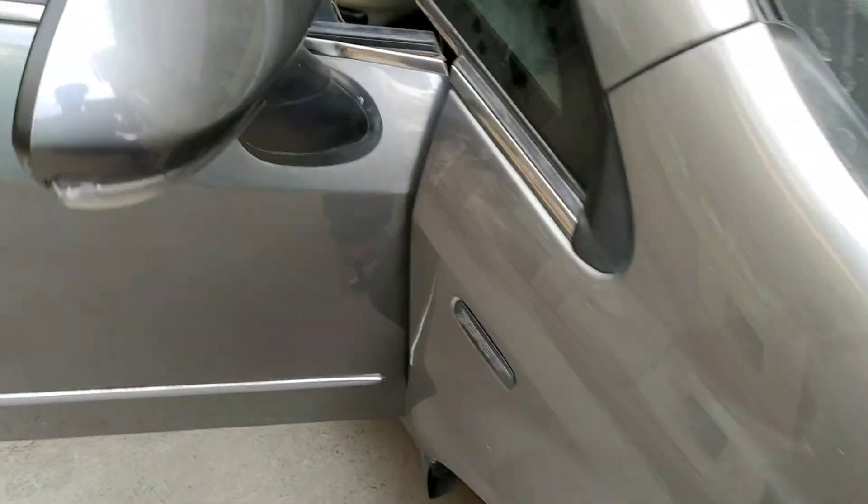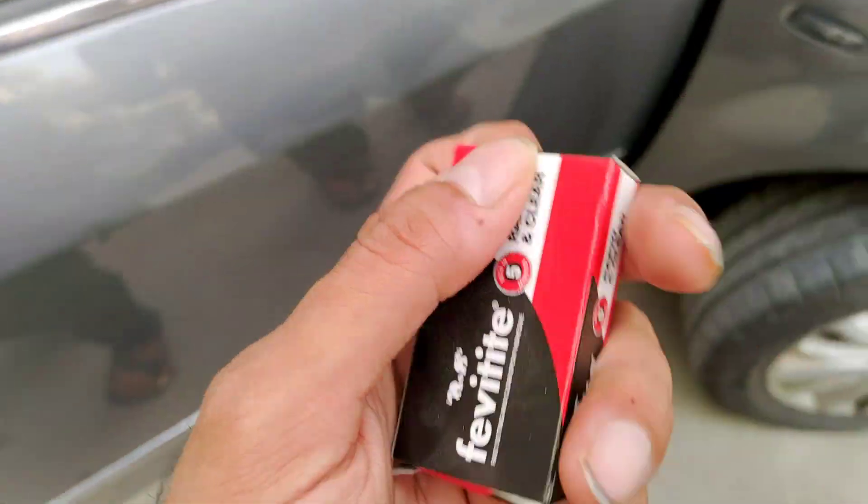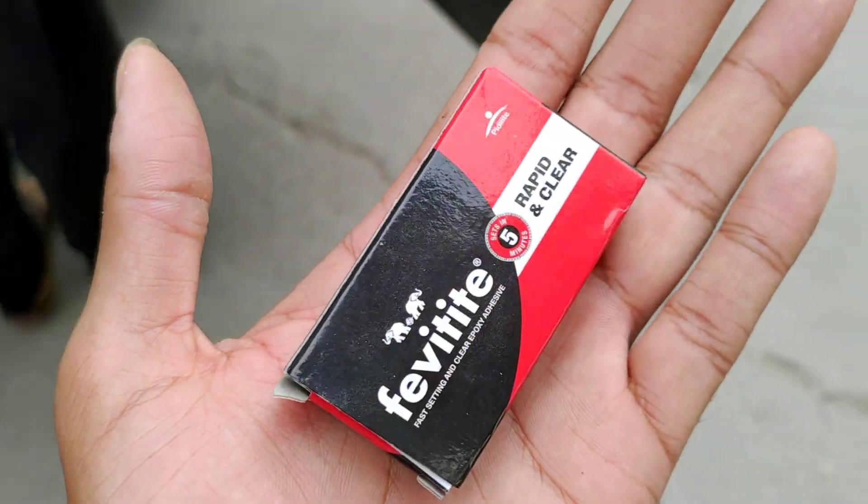Hello everyone and welcome back to yet another Fiat Linea T-Jet video. I am sharing a problem with you today. I am going to take a little bit of chrome strip here. I am going to try to chop it because it is not normal plastic — it is metal.